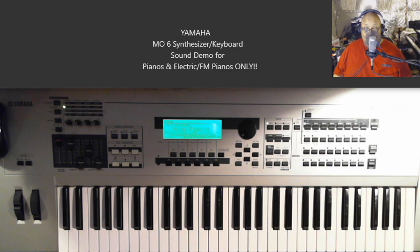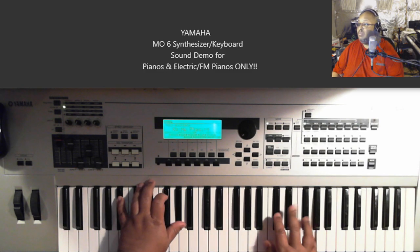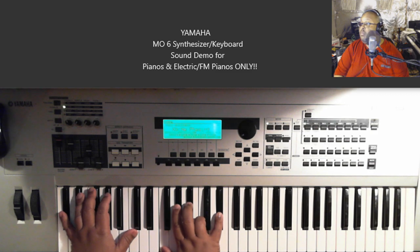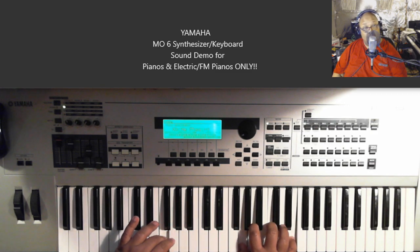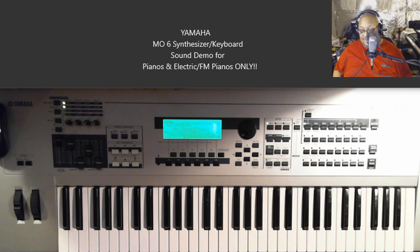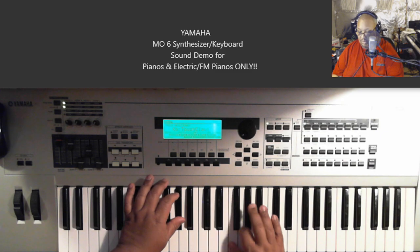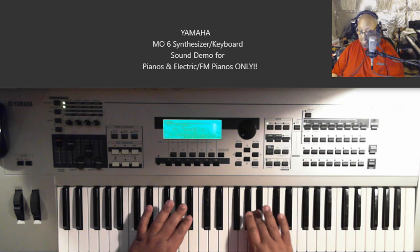Next one is called Nu Phasing — that's N-U Phasing. Get that one. Touch Clav.